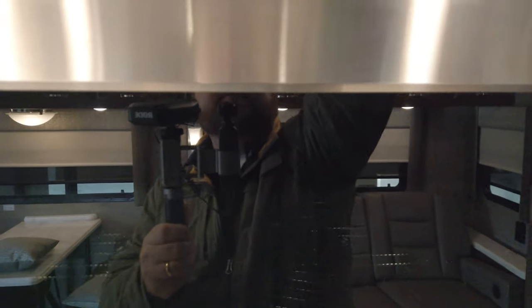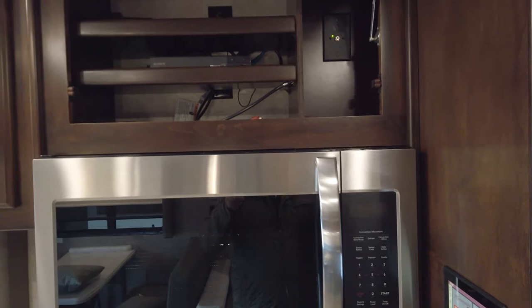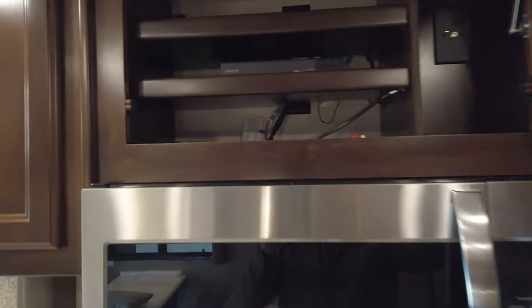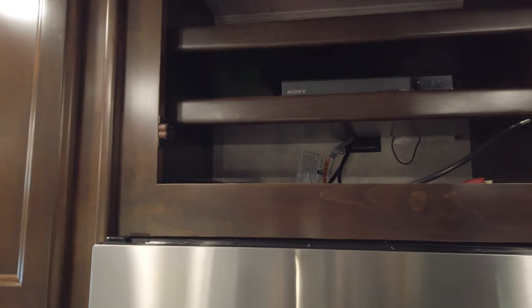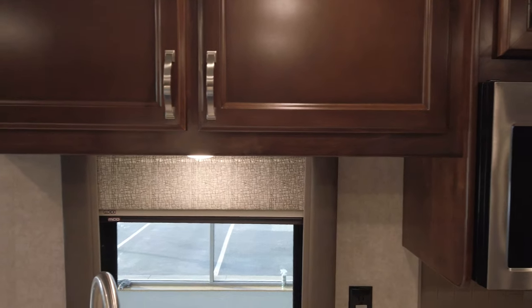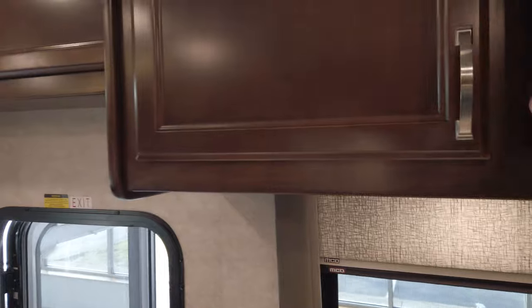Entertainment center above the microwave where you can hook up — there's a Blu-ray player up there, but you can also hook up gaming consoles and that's where you'd hook up your satellite receiver. The satellite dishes are in the roof. This unit came standard with the in-motion. There's also pre-wiring if you want to add an HD, and you can order a Renegade with HD and it has the pre-wire if you ever want to add the in-motion vice versa.